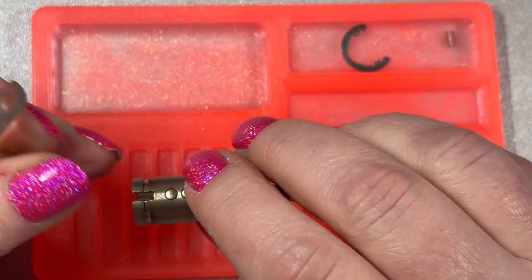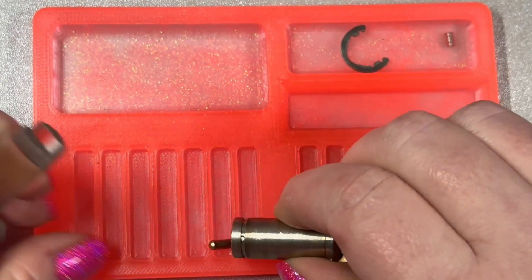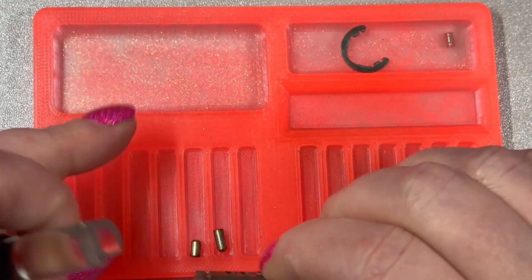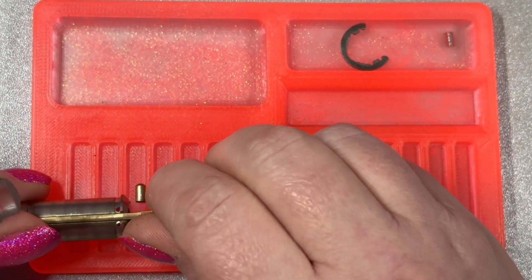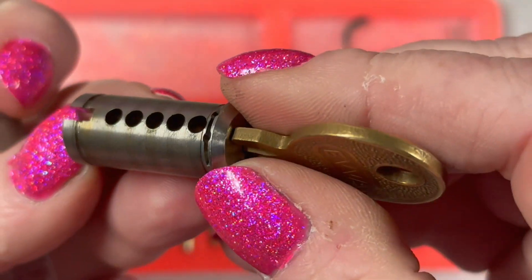Five, four, three, two, and one — and nothing really special about the core there.